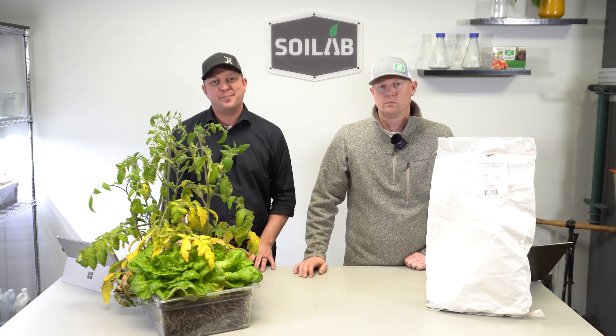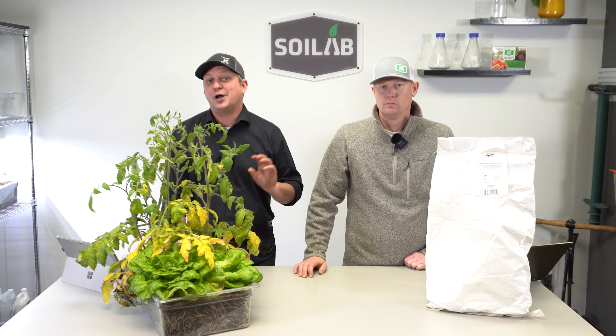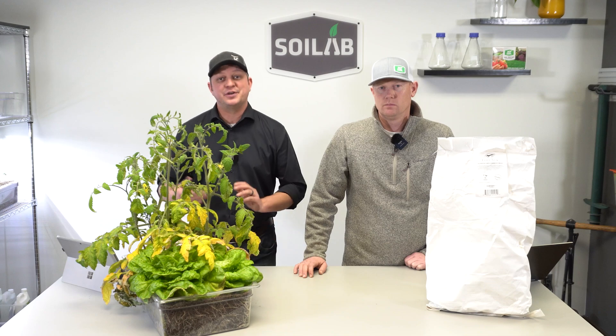Have you been curious about the Vermont Compost Company Fort V Soil? If so, follow us along in the Snow Before You Grow series as we evaluate it.